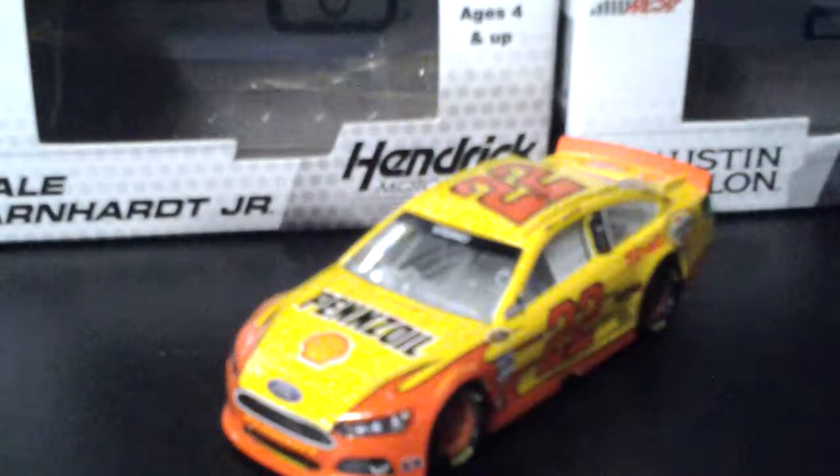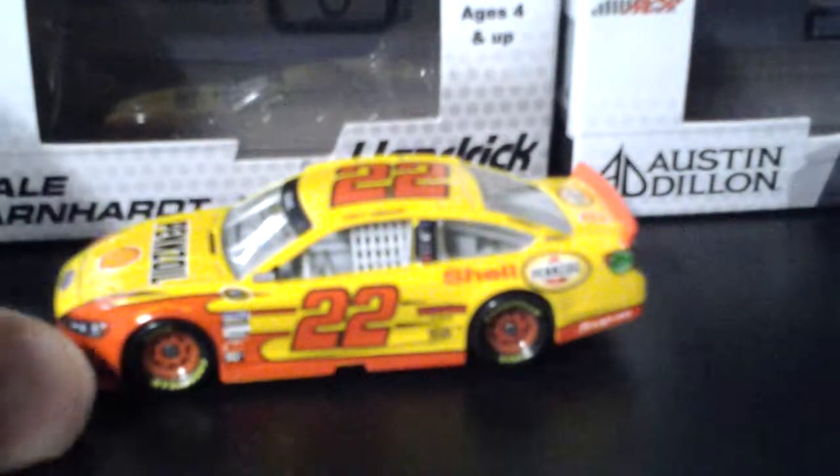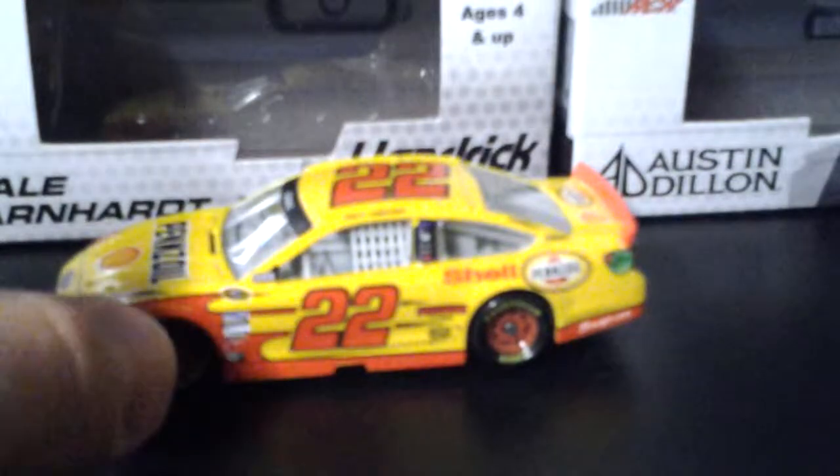Hey, I'm doing a diecast on Joey Logano's 22 2013 car. So let's start out with the front. Ford Fusion. Penzoya. Shell. Sonoco. Sponsored right there.